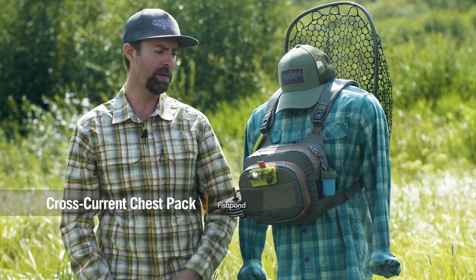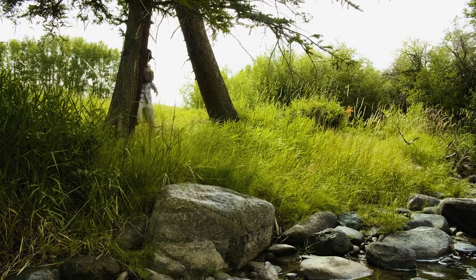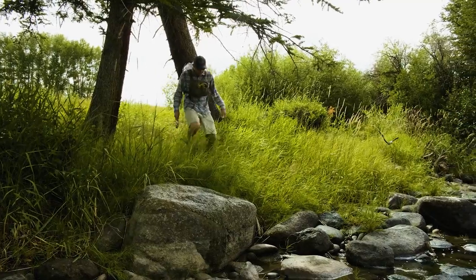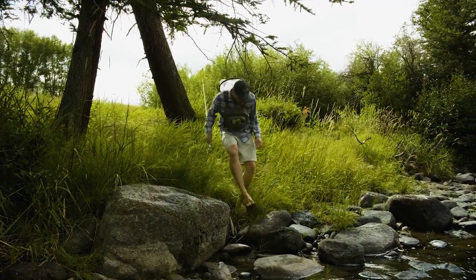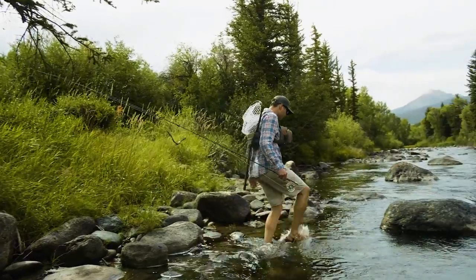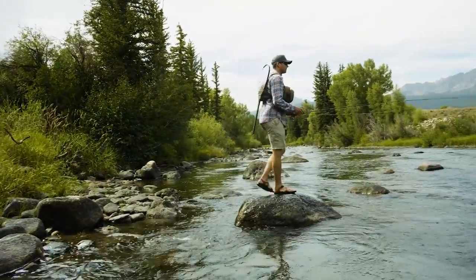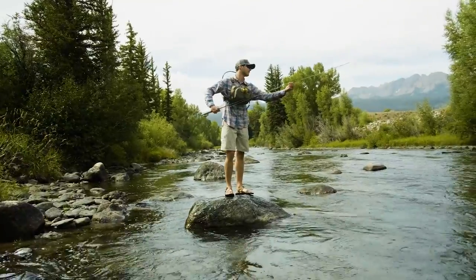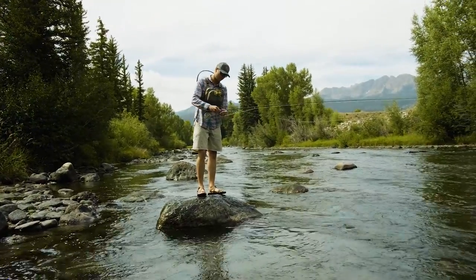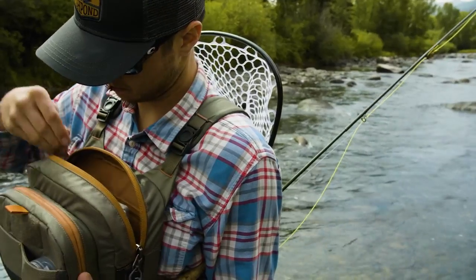Hey guys, this is Russ with Fish Pond. I'm here to talk today about our Cross Current chest pack, which is a really great system to carry all of your gear you're going to need for a day out on the water, but also with the chest pack carried up high so you can wade pretty aggressively without soaking your gear. This pack is completely removable in the front section, and integrates with any of our backpacks we make here at Fish Pond. So whatever kind of system you want to create for a really big day or a quick mission down to your local water, you've got that option here.